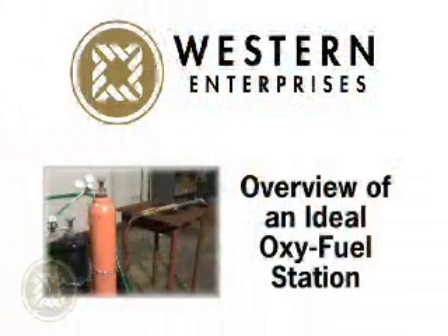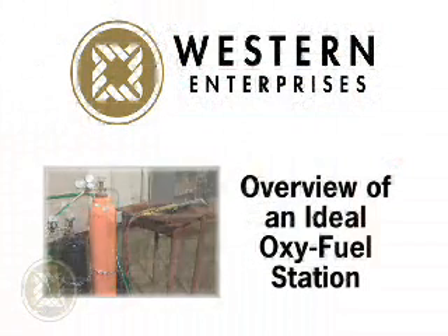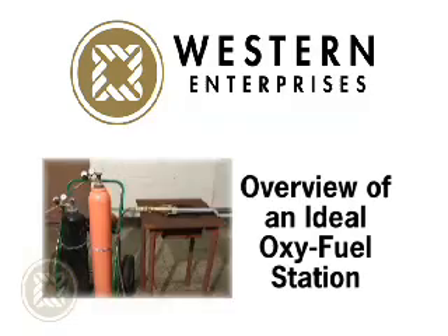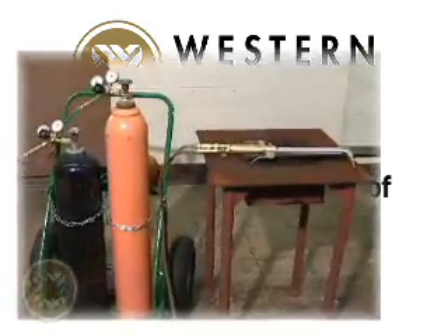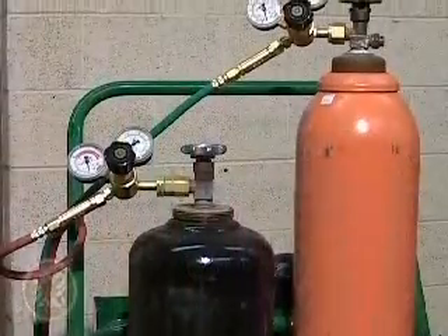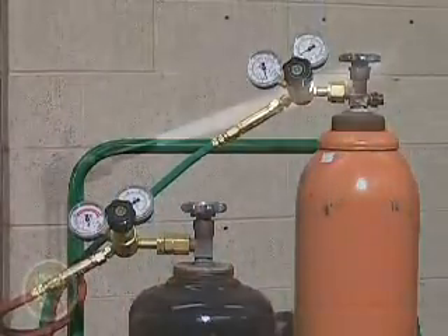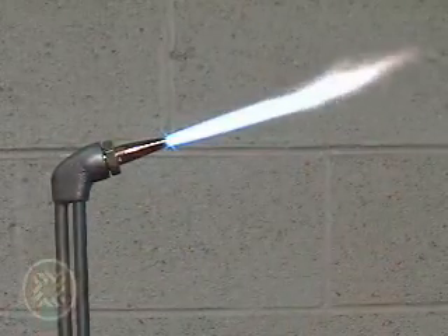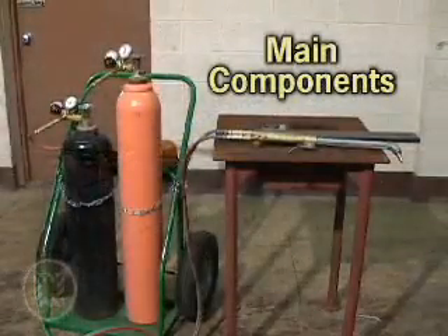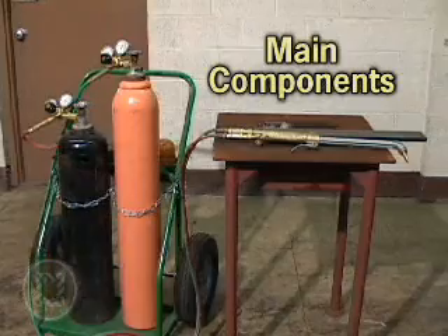We'll talk more about the Flashback Arrestor and how it works in a moment, but first let's go over a brief functional overview of the parts that make up a top-notch welding and cutting station. All oxy-fuel gas processes operate in the same way. A fuel gas, such as acetylene, is mixed with oxygen in a torch to produce a flame that is hot enough for the purpose or application.